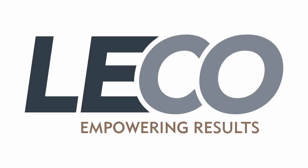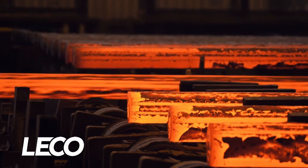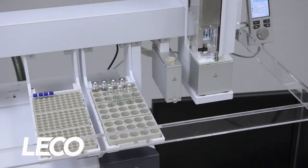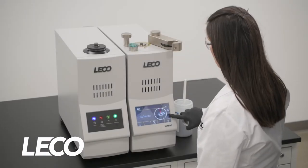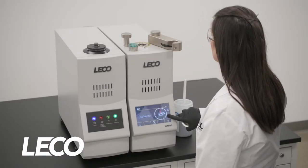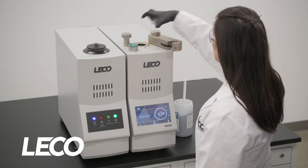Since 1936, millions of samples worldwide have been analyzed using LECO instruments for elemental analysis, gas chromatography, metallography, and more. We want you and your laboratory to succeed by getting the results you can count on while making life in your lab easier and more streamlined.